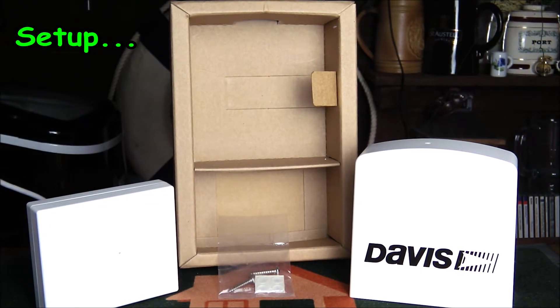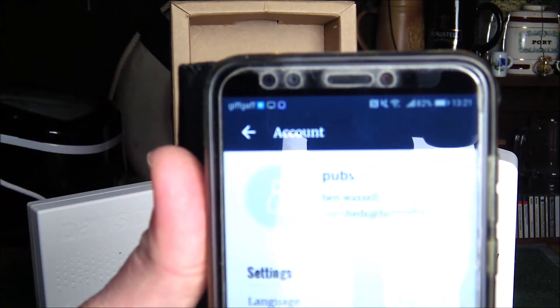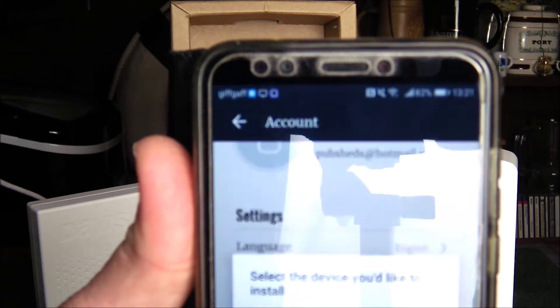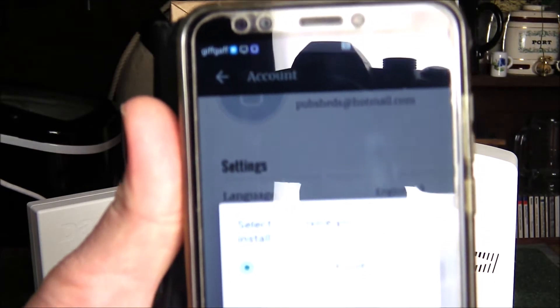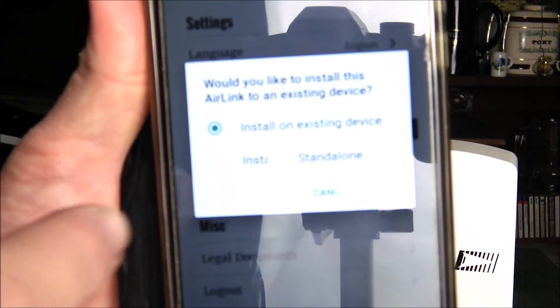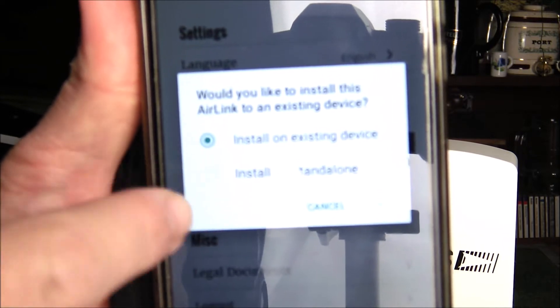Installing the device is very straightforward. On the app you simply go to the My Account button. Make sure your Bluetooth is switched on, go to Add Devices, and select the AirLink to add. You can choose to have it installed to an existing weather station device or as a standalone air quality sensor.